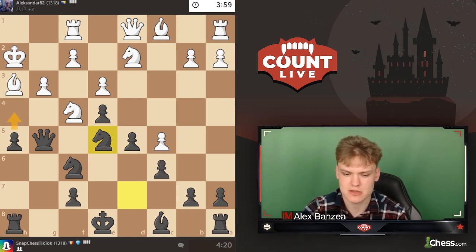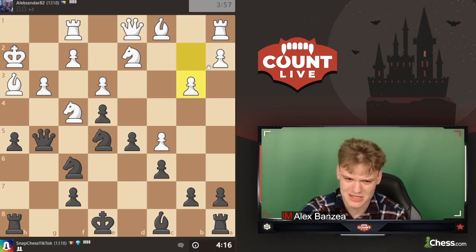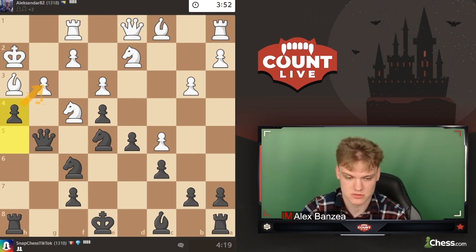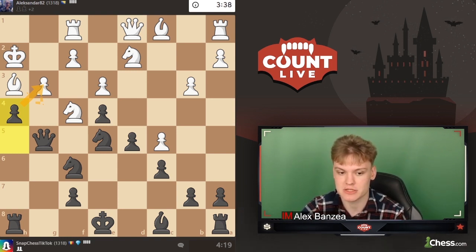Let's see if he takes on c8 - maybe we throw in h4, but we're probably just taking back with a rook. He goes b3 with some idea, but I think he's just way too slow as we're already threatening to take on g3 with all kinds of mating threats. Big threat: take on g3, pawn takes, bishop takes on h3, knight takes, then simple queen h6 wins back the knight with a decisive attack.